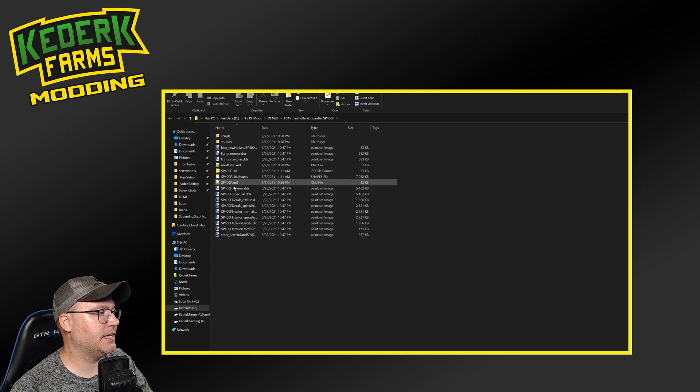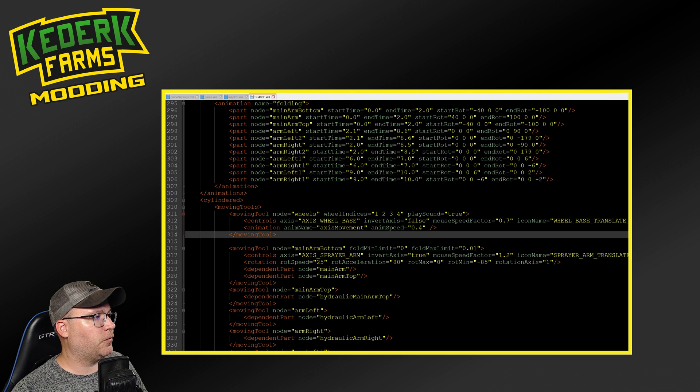It's going to be named the same thing as the i3d file. We're going to open the XML file version of the mod. All of the code that I've edited here for this particular mod, I'll put in a link in the description to a site called Pastebin, which allows me to copy and paste snippets of code into a file so that you can easily copy and paste those for yourself. If you want to make a change like this, it'll be a lot easier to do if you're not trying to type everything in that you see on the screen.